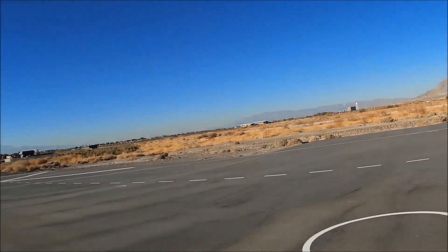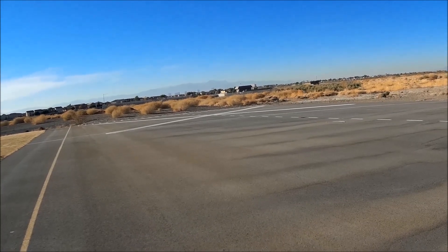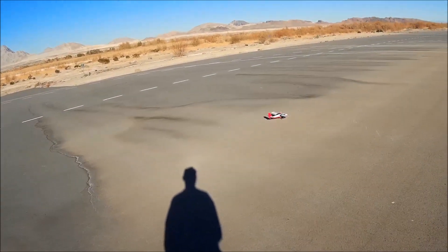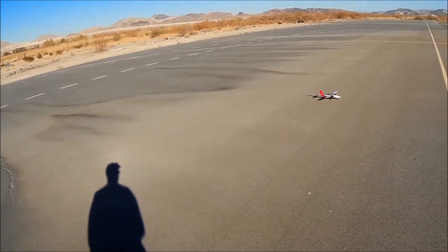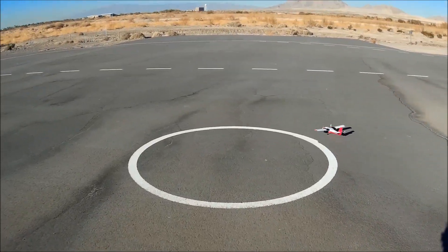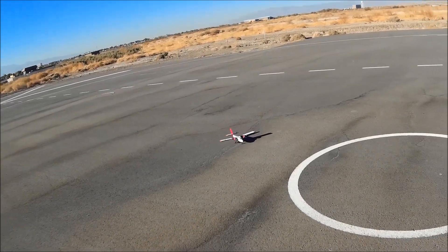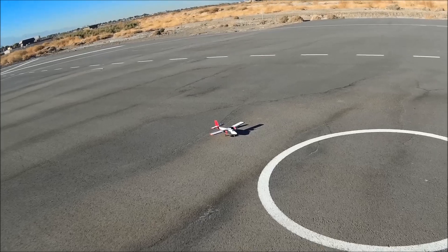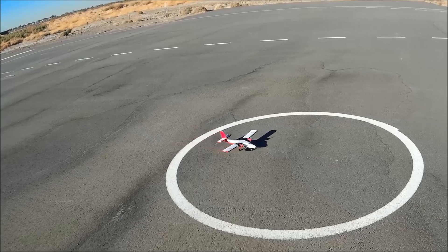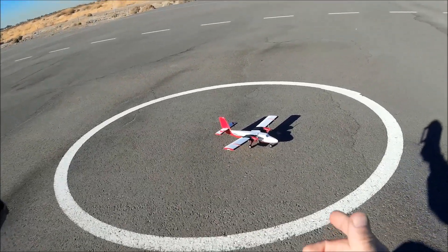We're going to go down here — I call this my circle of death, even though it's not. Let's go ahead and line her up for a landing. All right — I even hit the circle, what do you know about that! Whoa, hey there tiger, slow down. See if I can get her back here without tipping the thing over — almost did! Let's gently roll the throttle on — come on baby, there you go. Little baby Twin Otter.